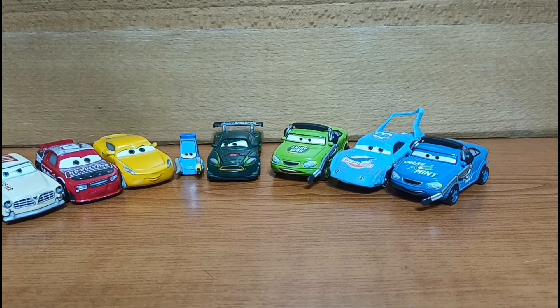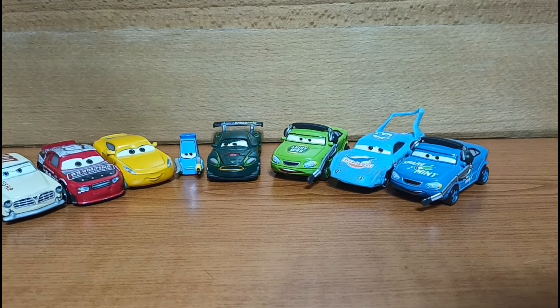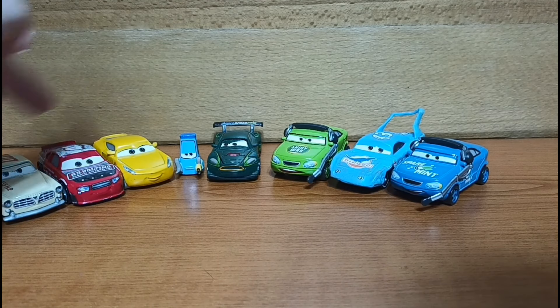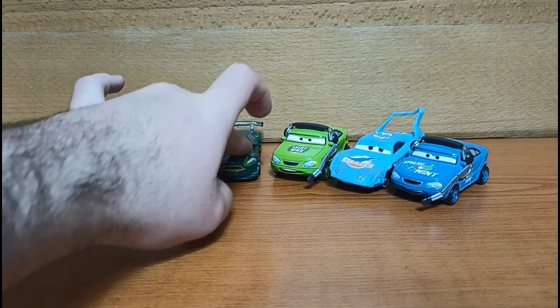And here are all the cars out of the packaging. Now some of these are replacements — basically half of the slot is replacements, like these three here and the TJ. But the other half are brand new cars, so let's get into the brand new ones first.